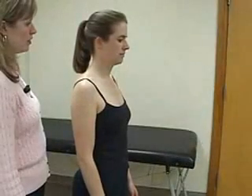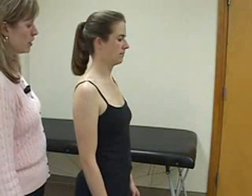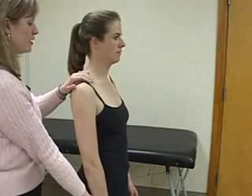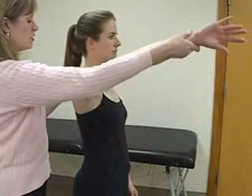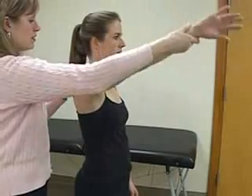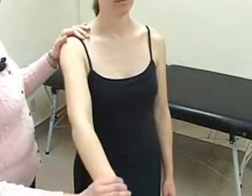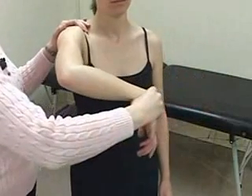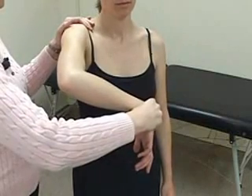Impingement tests evaluate the area under the acromioclavicular joint that the rotator cuff muscles traverse through. For the Neer sign, stabilize the patient's scapula with one hand, then pronate the affected arm, and passively forward flex her arm as high as possible. This pinches the rotator cuff muscles under the coracoacromial arch. A positive test is any pain reported by the patient. The Hawkins test is performed by forward flexing the patient's arm to 90 degrees, bending the elbow, and forcibly internally rotating the humerus. This drives the greater tuberosity under the coracoacromial arch, impinging the supraspinatus tendon.